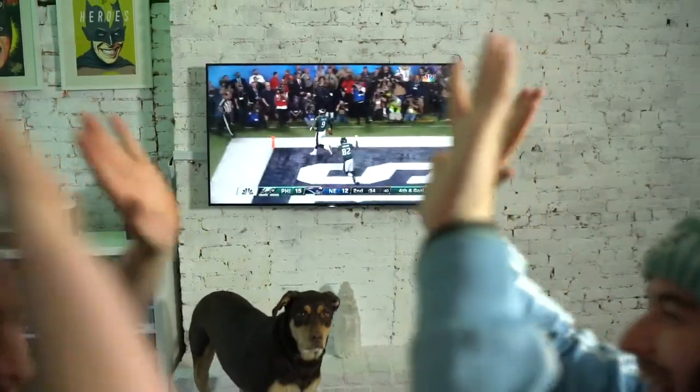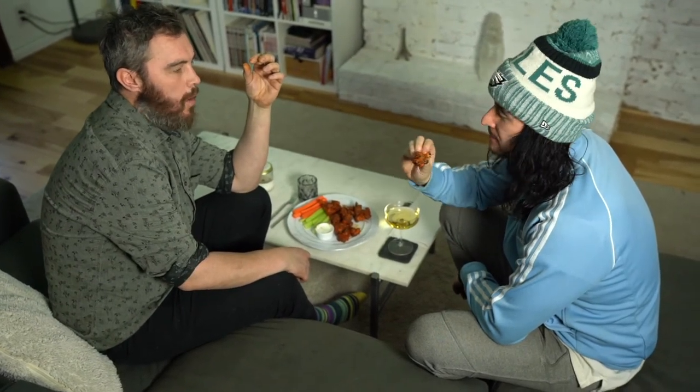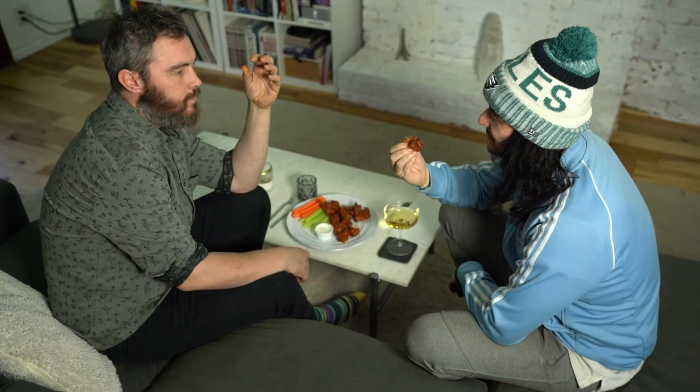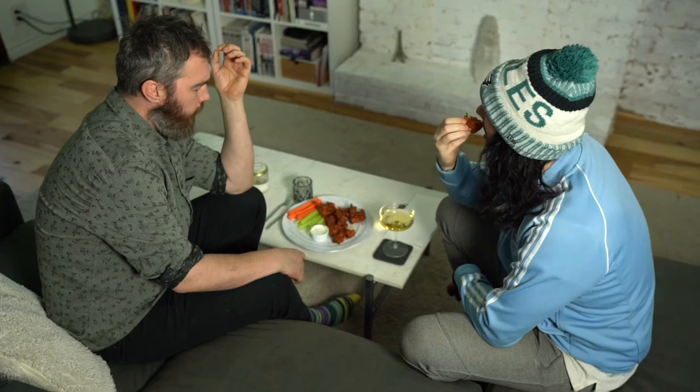Yeah! Such great texture. Crunchy, spicy, perfect. Amazing. Really crunchy.